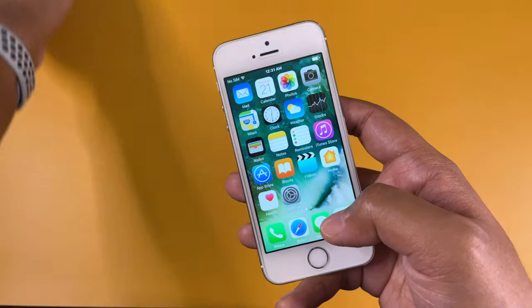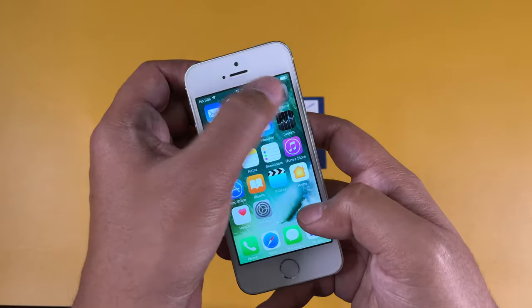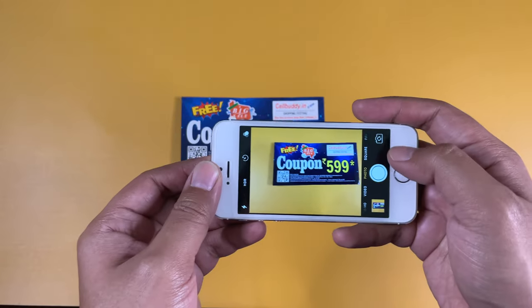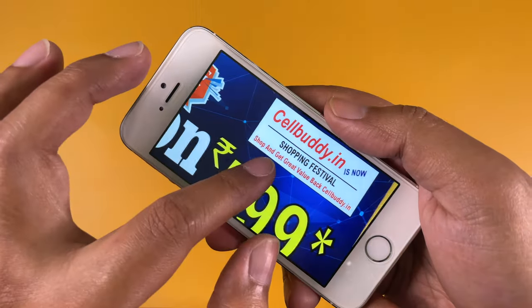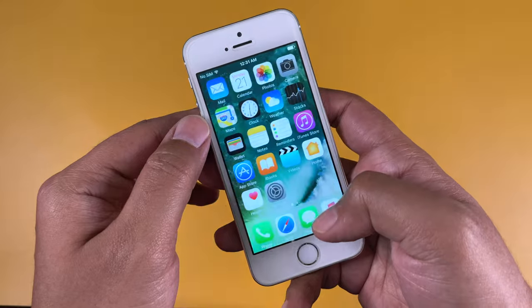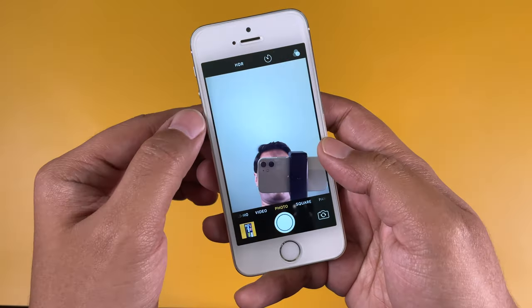Now let's check the different hardware conditions. Let's check the back camera first — I'll place this coupon here, open the camera, and take a shot. The camera quality looks absolutely fine — quite a nice sharp photograph, as we used to see from iPhones. Now let's check the front camera — you can see me perfectly, so it's working without any issue as well.